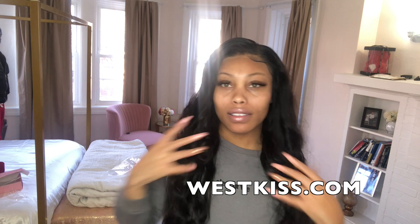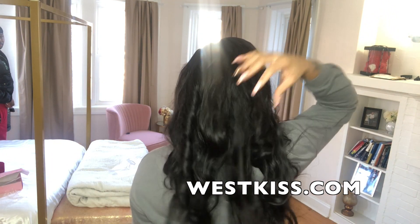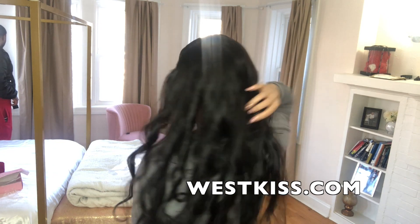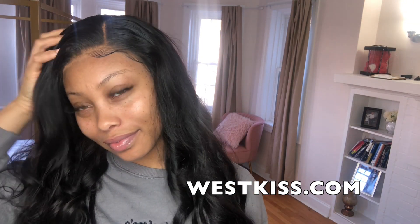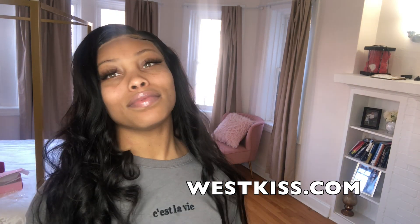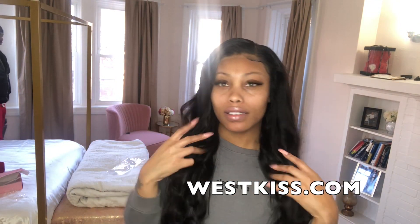It looks so natural — I am so obsessed. Make sure you all go to westkiss.com and order yours. I'll have a link to this hair in the description box below, whether you want this wig or one of the many other amazing wigs they have on their website. They also right now have a buy one get one free sale going on for their HD lace wigs, which is a really good deal. Thank you so much for watching — don't forget to like and subscribe, and as always, stay bougie.